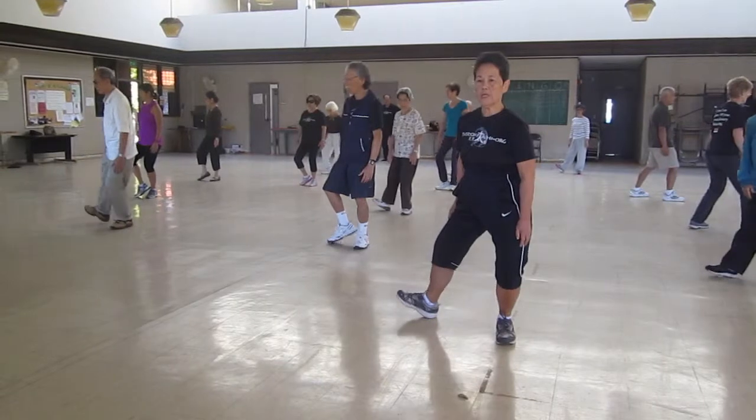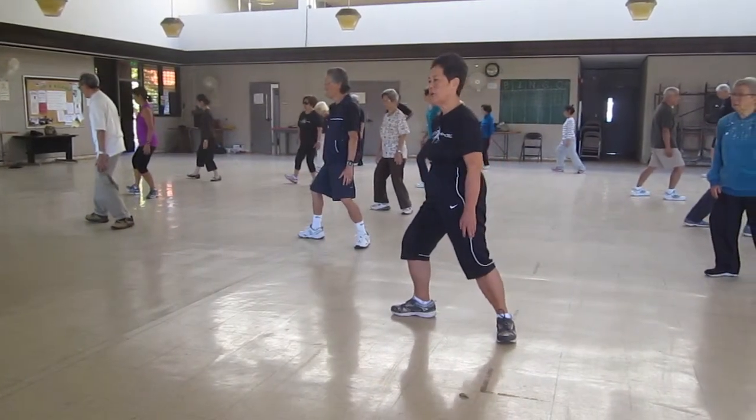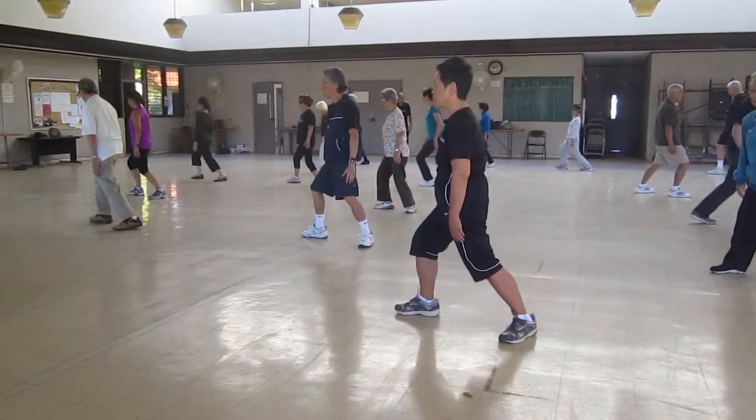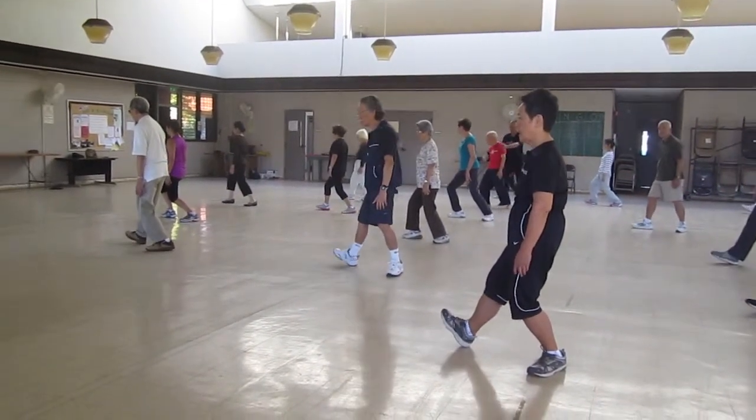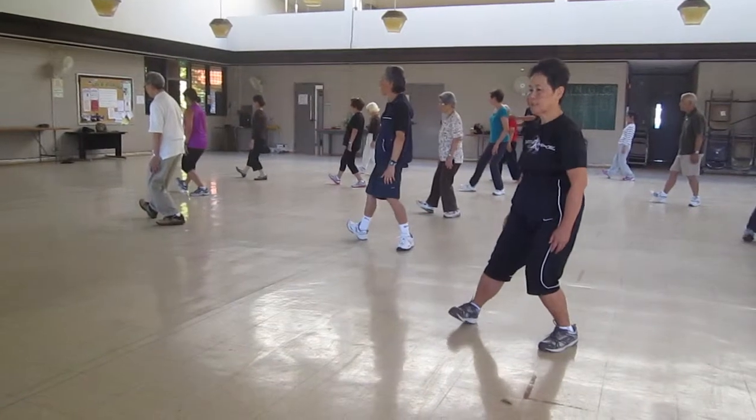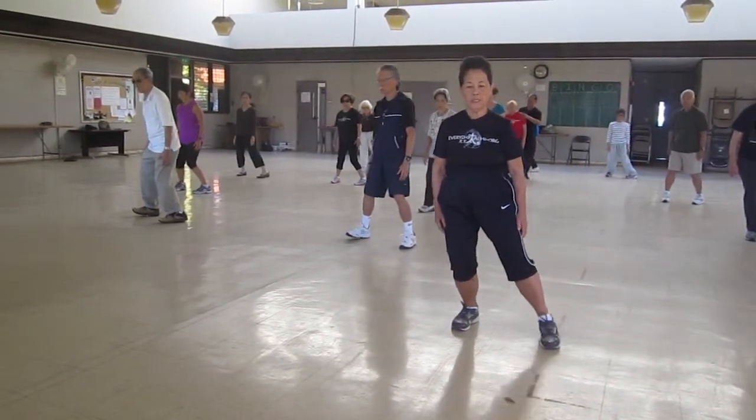L-step: open the knees first, then rotate, make that down to the front. Sit back, twist that. T-step.